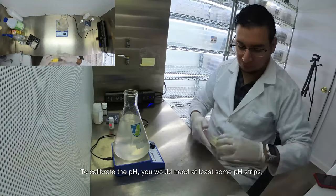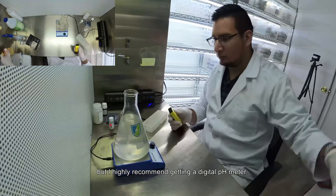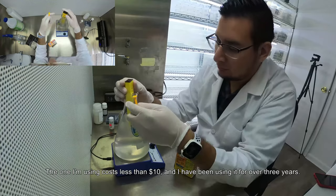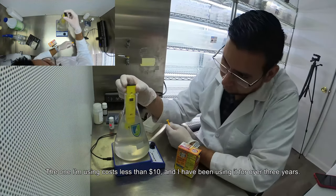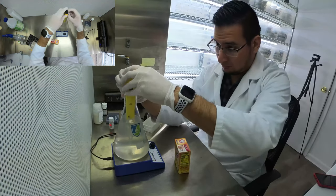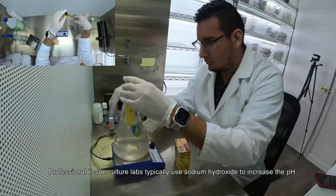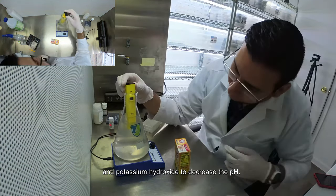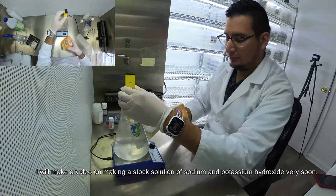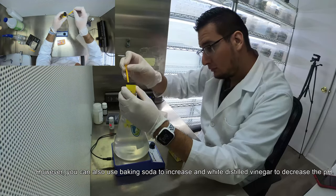To calibrate the pH you will need at least some pH strips, but I highly recommend getting a digital pH meter. The one I'm using cost less than $10 and I have been using it for over three years — I will invest in a better pH meter soon. Professional tissue culture labs typically use sodium hydroxide to increase the pH and potassium hydroxide to decrease the pH. I will make a video on making a stock solution of sodium and potassium hydroxide very soon. However, you can also use baking soda to increase the pH.